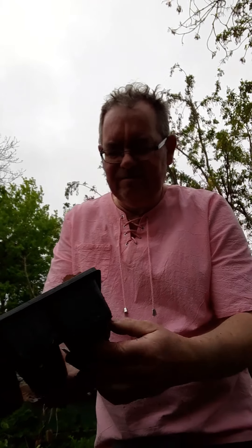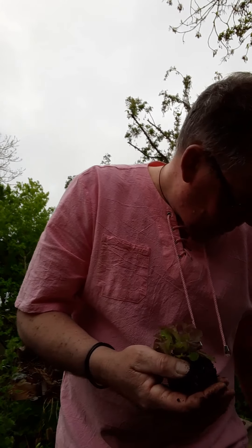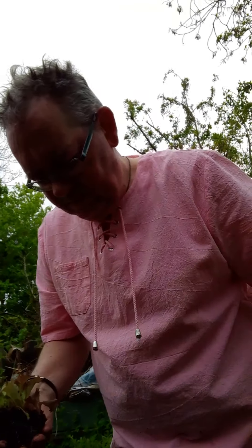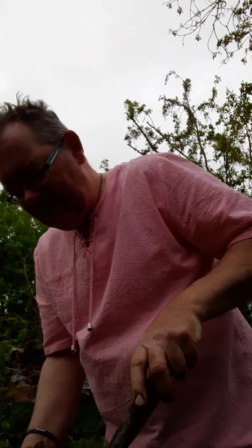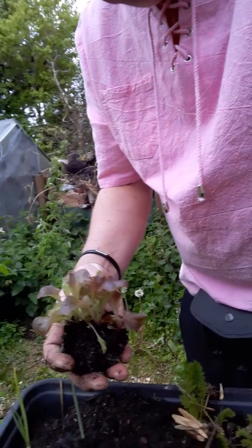Lettuce — it's a mixed lettuce. No, it's not mixed actually, it's a red coloured one. Decent root system, you can see there. There's not very great depth in here — I had the old barbecue and I thought, what am I going to do with it? There you go.